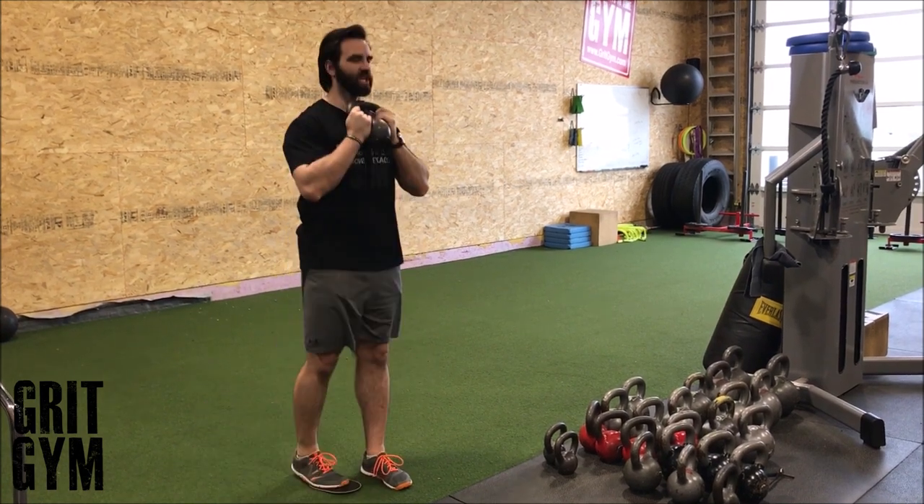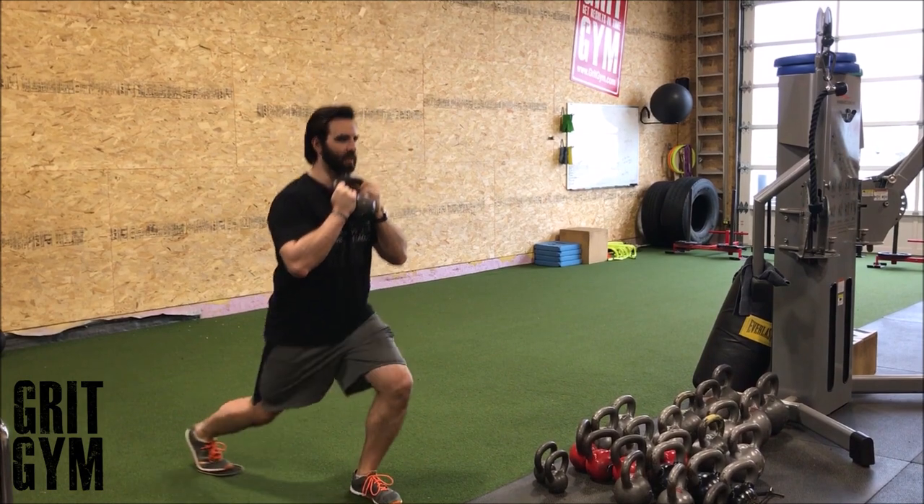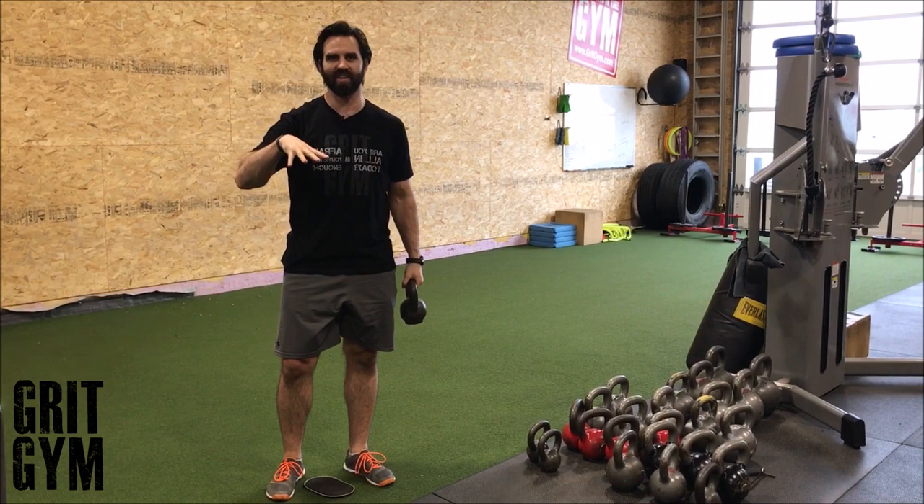Knee comes down, tickles the ground, and pops back up to lock through that hip. Don't think about your slider going back — think about your hip dropping straight down.